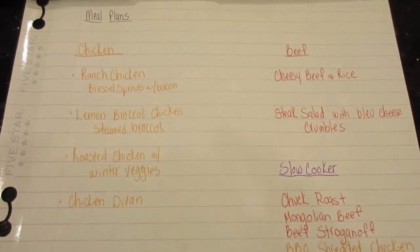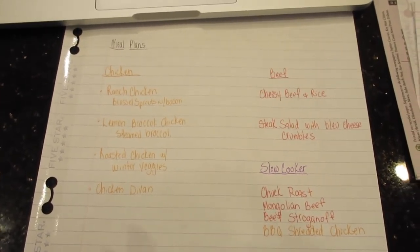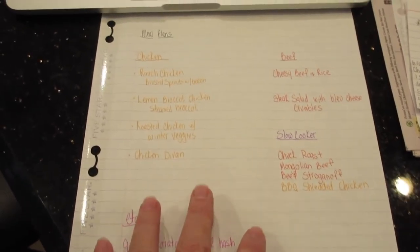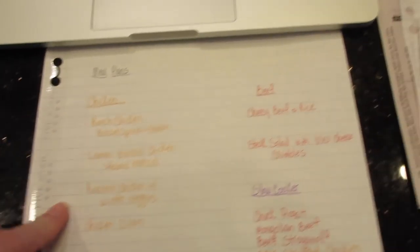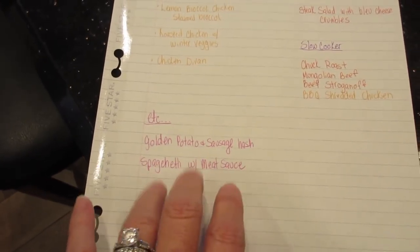The first thing I did was make a meal plan — this is my finished copy. I decided how many slow cooker meals I wanted, how many meat meals, chicken meals, and then non-meat or chicken meals. I color-coded the list so it pops better on video. So I have my chicken meals, beef meals, slow cooker meals, and then a spaghetti, a sausage, and my kielbasa meal.